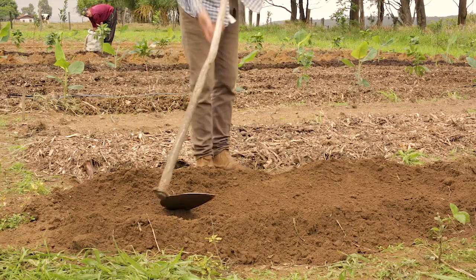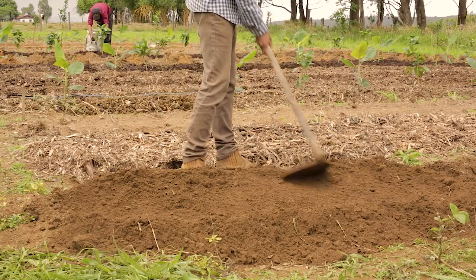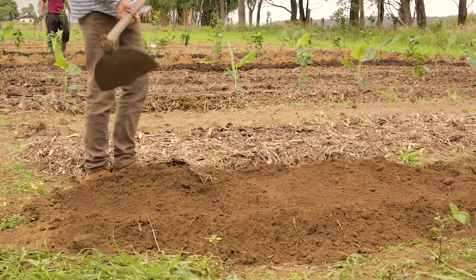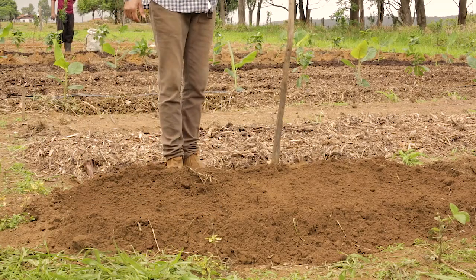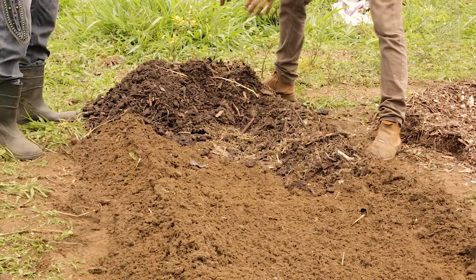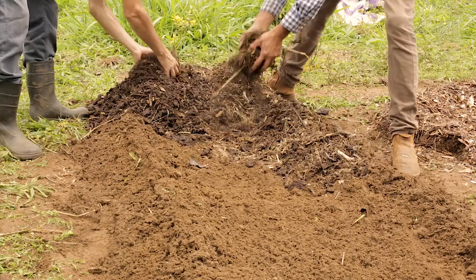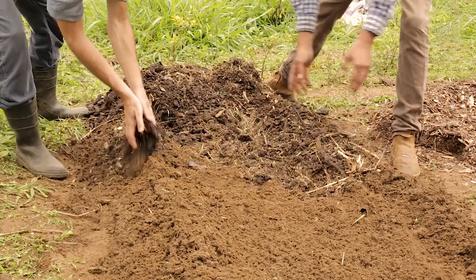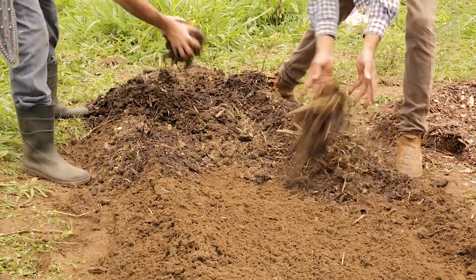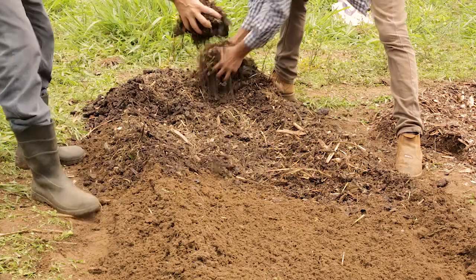We now have a nice concave bed, and we're going to cover it with organic matter and it will be ready to plant. We're going to make a nice 2 to 3 centimeter thick layer of organic matter.